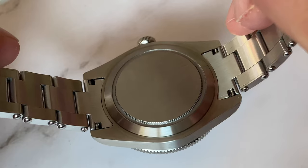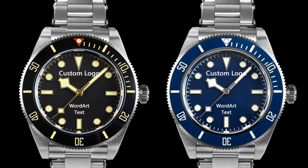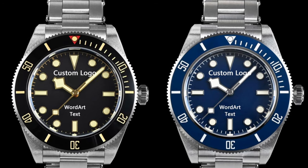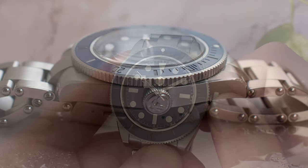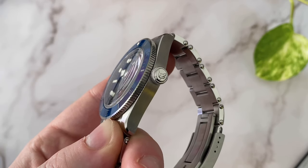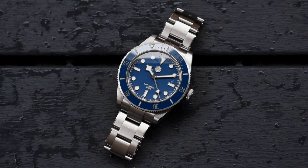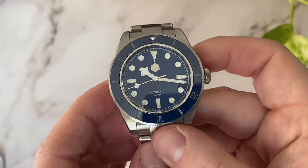The screw-in case back is very simple — no specs, no logo or anything written on it. I believe that's because San Martin also offers custom dials and case back engravings, so you can basically design it on your own if you desire. The screw-down crown is located at the 3 o'clock position and features an engraved shark. San Martin have been criticized in the past for their branding choices. I don't mind the shark on the crown that much, but I have to admit it's kind of generic. As far as I know, they've started implementing the hexagonal logo on their newest models. The bezel insert is made out of ceramic and features a lume pip at 12 o'clock. I'm very happy to report there are no QC or alignment issues — the bezel has a very satisfying click and aligns perfectly.